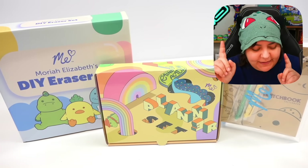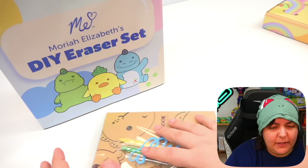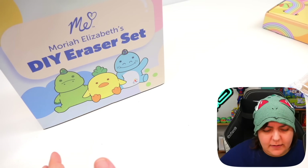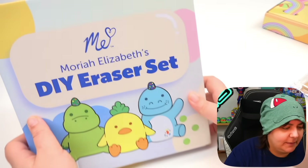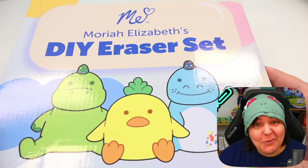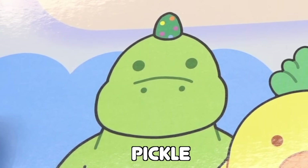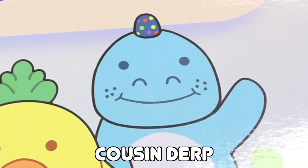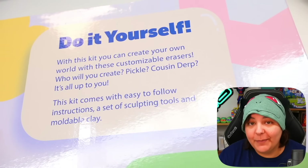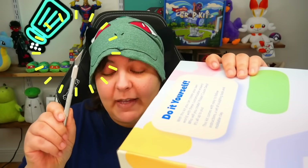Let's start with the eraser clay. We're going to check out the eraser clay set, and I have to admit the packaging is absolutely adorable. We have Pickle, Georgie, and Pickle's cousin. In the back of the box, we get a little message about what we can do with this, but let's get straight to the point and see what's inside.